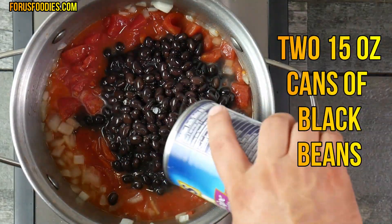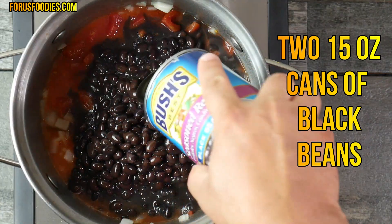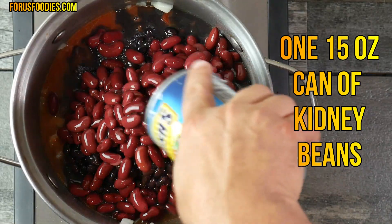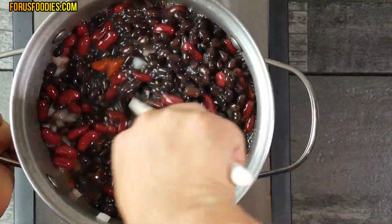Then go ahead and add two 15-ounce cans of black beans. You can add regular pinto beans if you'd like, but I like to add the black beans. And of course, one 15-ounce can of kidney beans. Get that all mixed together.